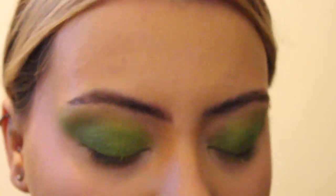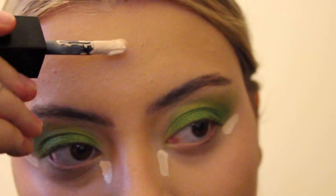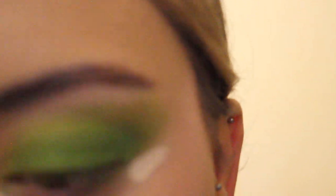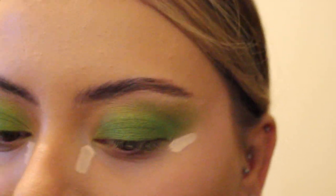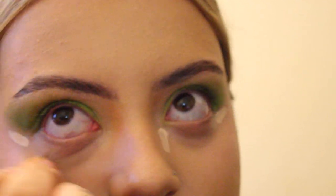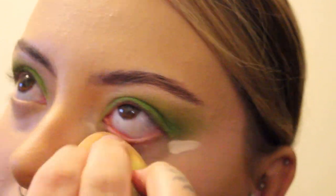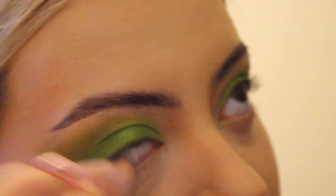I'm using the Huda Beauty Concealer in Marshmallow on the inner and outer parts of my eyes, as well as on my smile lines to help disguise them. Since I have deep under eye creases, I'll use a dry sponge to pick up any excess product, which helps keep it from settling in those lines. Time for setting — I'm using the Huda Beauty Powder in Cherry Blossom Cake with a powder puff under my eyes.